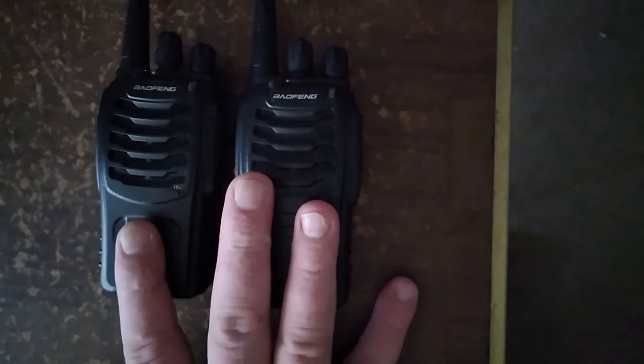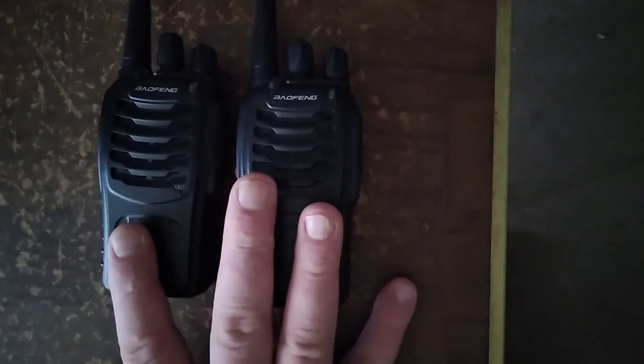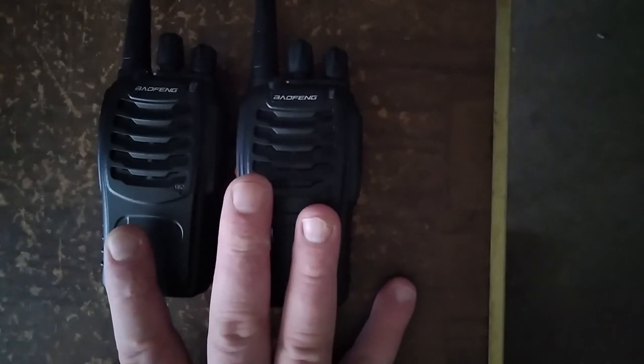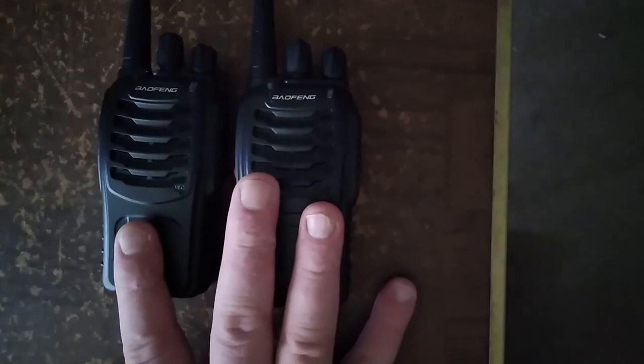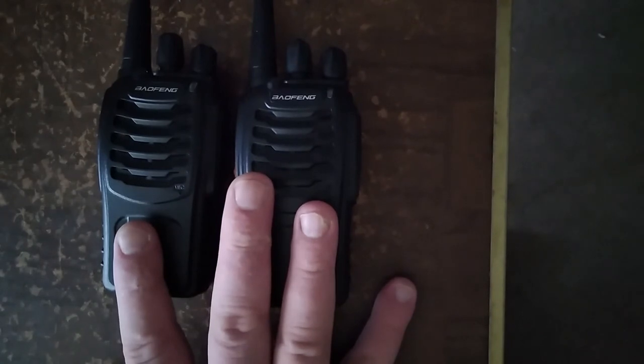You can buy these and program them for local UHF frequencies. If you are unlicensed, by law you cannot transmit — I want that understood. Buy them, program them, listen until you get your license. Don't transmit.